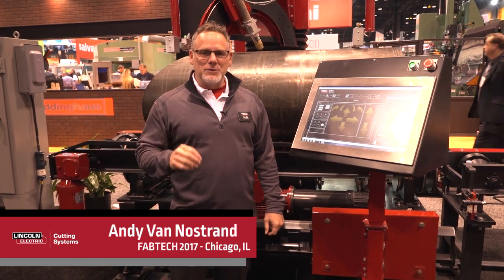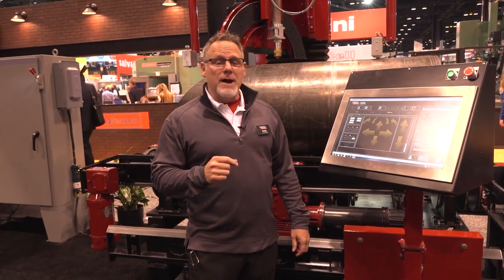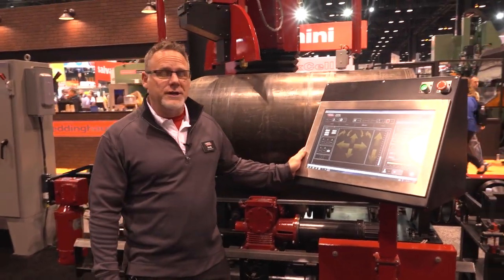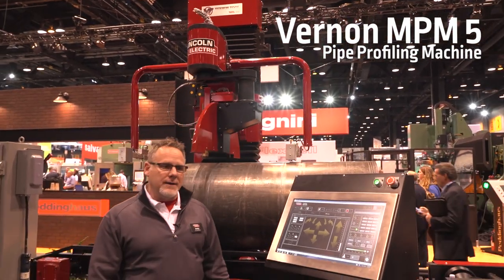Hey, it's Andy Van Nosser with Lincoln Electric Cutting Systems. We're here at Fabtech 2017 to talk about the 2018 version of the Vernon MPM-5 pipe profiling machine.